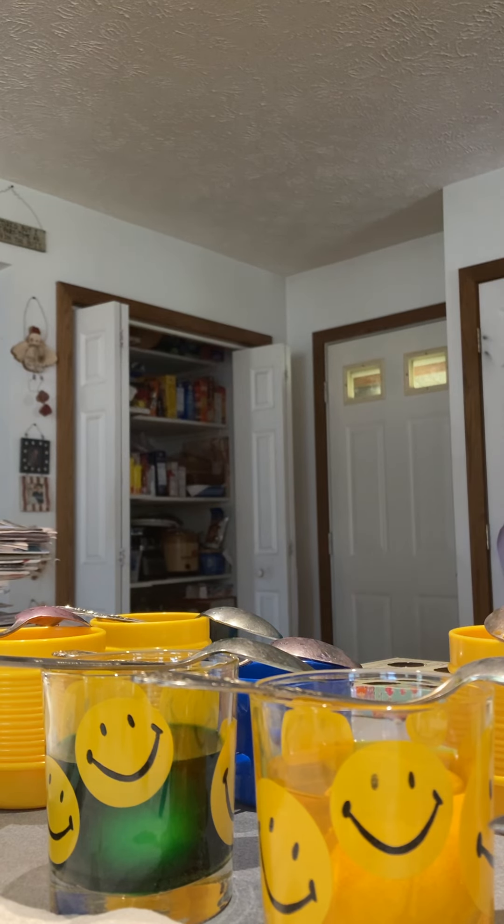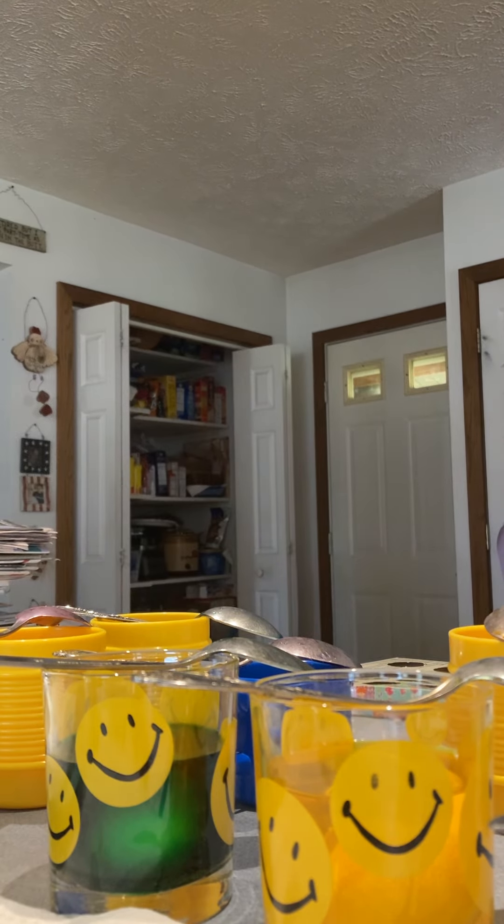This needs to go on that paper towel thing. Come on, kitty. Oh, this is my kitty. She's a good kitty. I did not know that was that one until I came up in the kitchen one day. It's been there for a while.